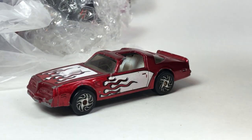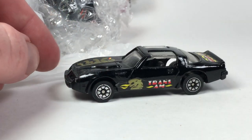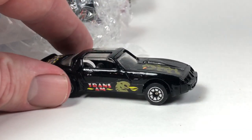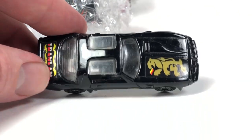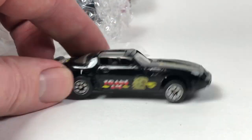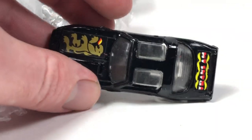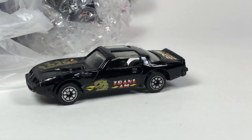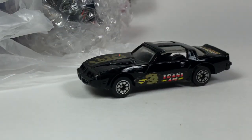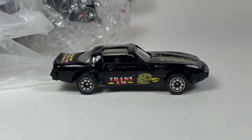This is made in Hong Kong — this appears to be a Yatming, and this one's another I don't think I've ever seen before. Stickers, Trans Am, some weird little dragon design on it. It's got a little bit of suspension, rolls nice, plastic base made in Hong Kong. I want to say it's Yatming — I think those are the little orange-slice wheels. That's kind of neat, something different.